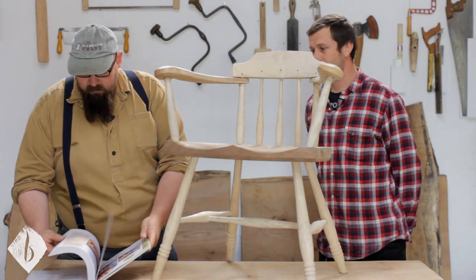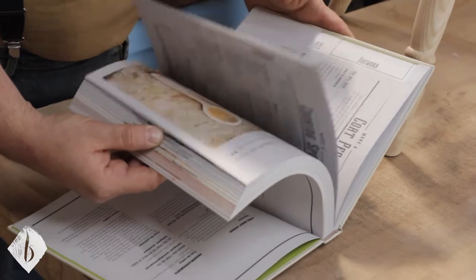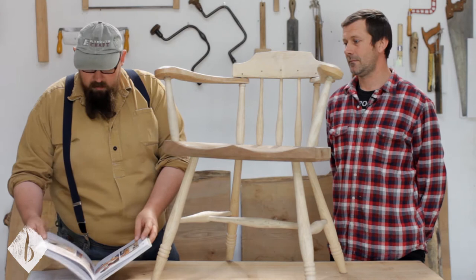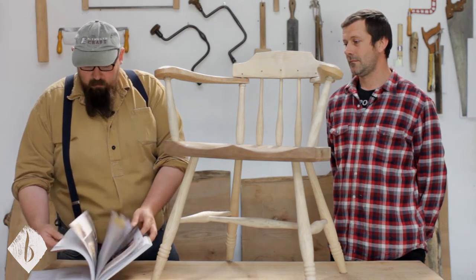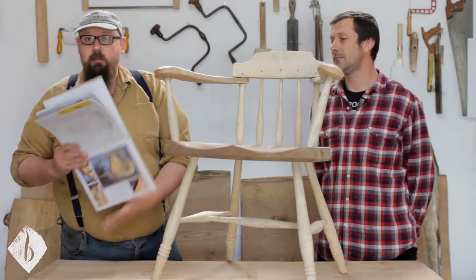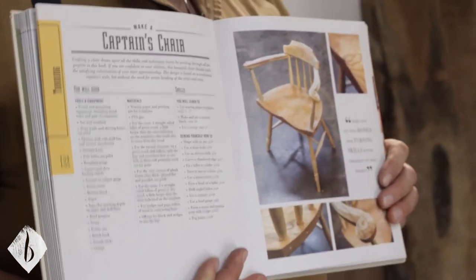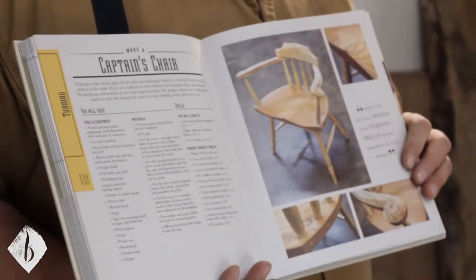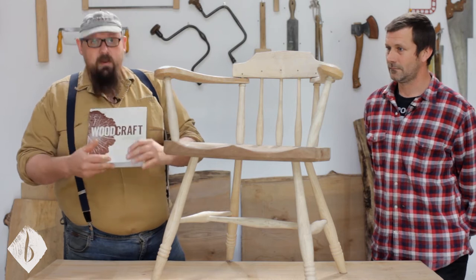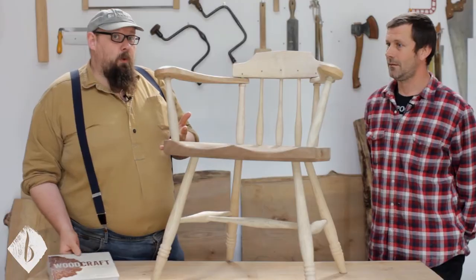The book covers projects starting from butter spreaders, little bangles, pegs, mallets — quite a lot of the hardware — like shaving horse and a pole lathe, carving a bowl, breadboards, frame saws, and this chair. What we're going to do in this video, or this series of videos, is actually go through the step-by-step process of making the chair, and hopefully you'll fancy getting the book and following all the projects.